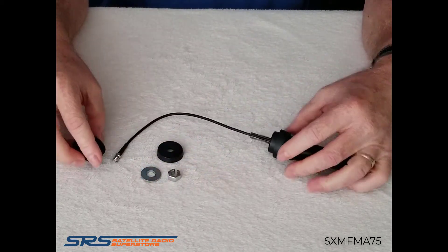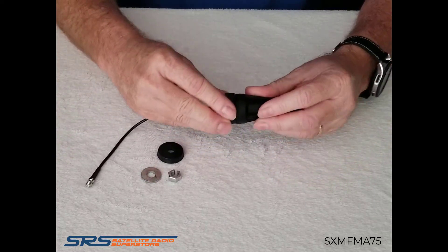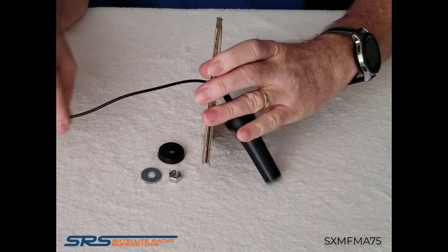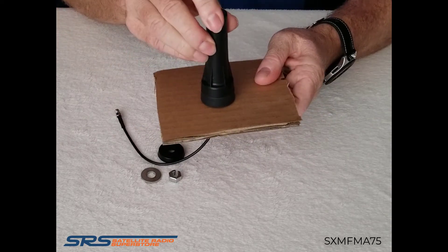I'll twist the post back in, add the rubber base, and slide it through the cable. For this example I've got a piece of cardboard to show you how it installs — I already poked a hole through it; you would drill a hole. I'll push the cable through and then push the base all the way down so the antenna sits flush.